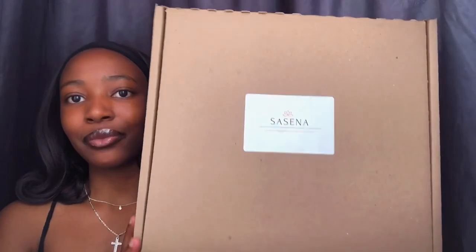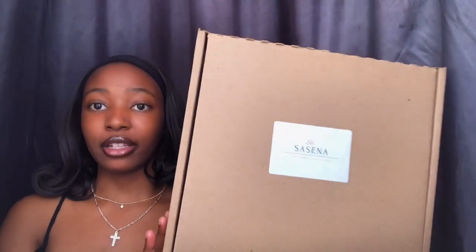Basically, the packages come in a recyclable box. This box contains your package, and it's like big — this puff cap. The reason why it's called a puff cap is because you can basically do any hairstyle with this cap.